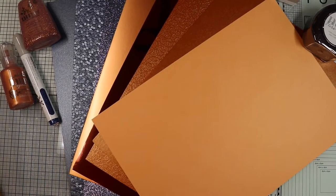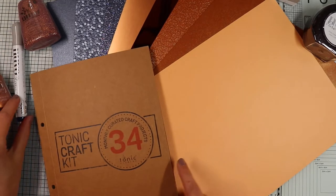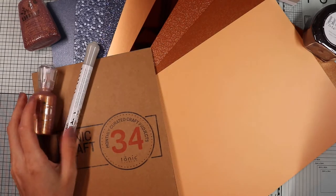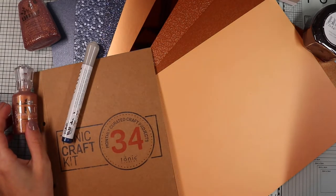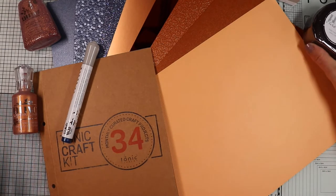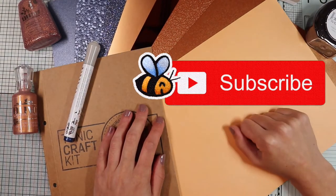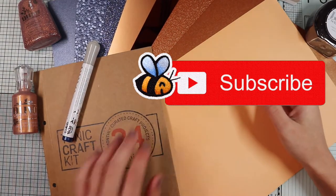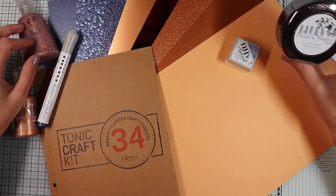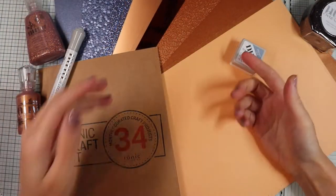Hi everyone, it's Gegé here and welcome to Be Colorful! Today, in my craft room, I will create with you 3 more of the 10 cards using the Tony Craft Kit No. 34, the Auguste Monthly Kit Art Deco themed by Tonic Studios. There will also be a bonus card that will encapsulate all the elegance and geometry of the art deco style. For more information about the kit, I leave you the links to the Tonic Studios website below in the description box.